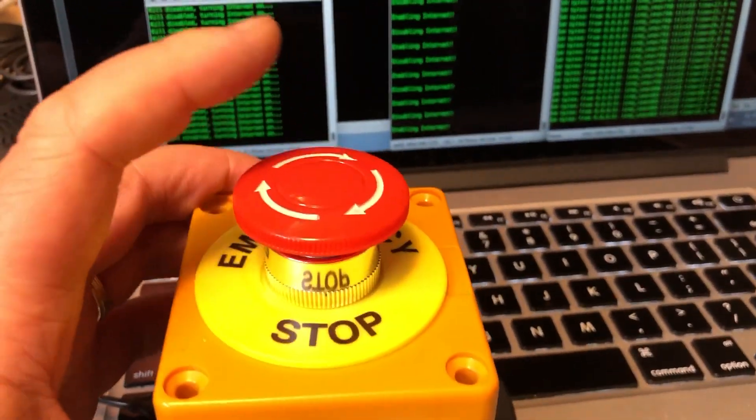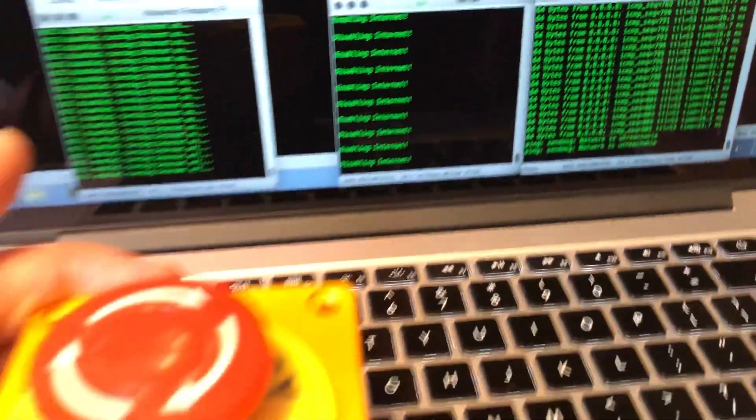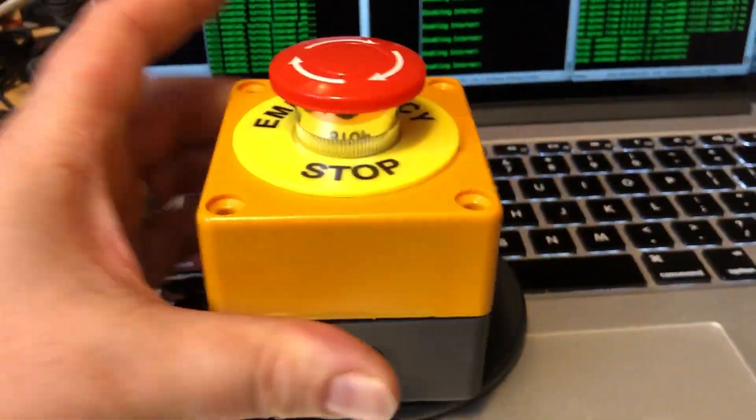I can pick it up, walk around at any time, threaten the teenagers, and shut down the internet whenever I want. It's the big hammer. I love it — that's great for this.